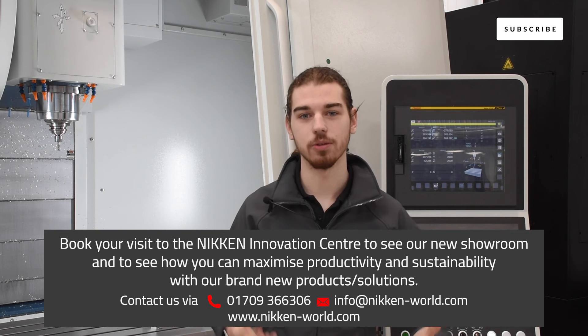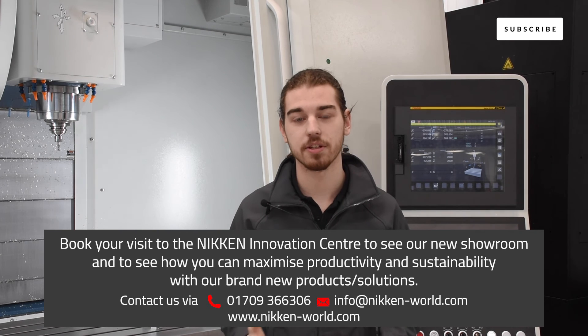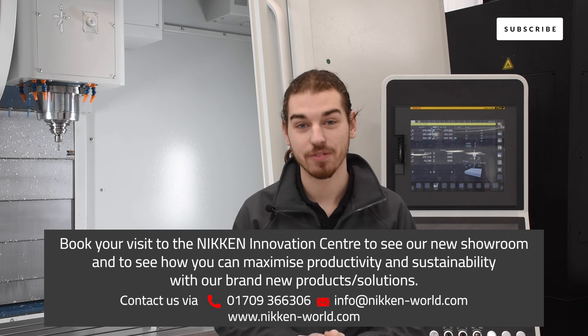Thank you for watching this video. If you have any questions regarding Niken products or Niken solutions, please drop your questions in the comment section below. We look forward to seeing you in the next video, where Charles will be discussing our progress with the air shield.